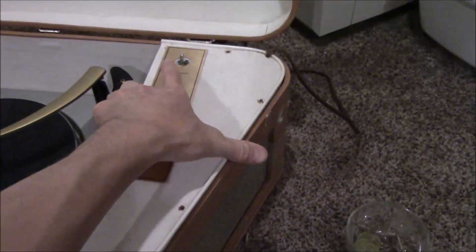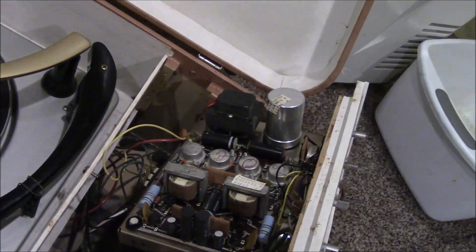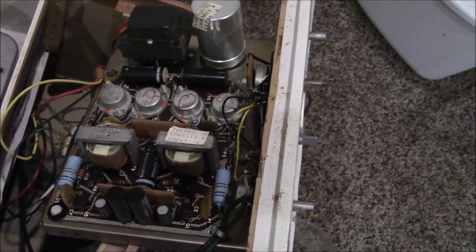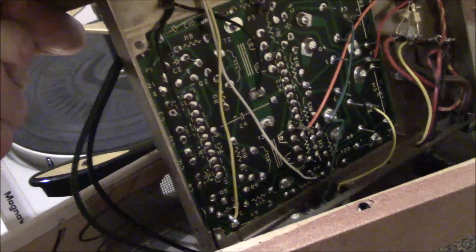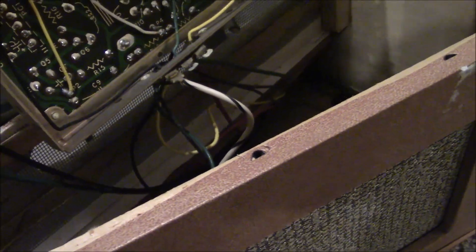I've removed these four screws from the top. I'm wondering if the amplifier will be able to lift out of here. There we go — it's actually kind of small. There's actually a PCB in here, believe it or not. That's kind of neat. That's literally a printed circuit board — I wasn't expecting to see that at all inside this thing. I was thinking it would still have point to point wiring despite being solid state.